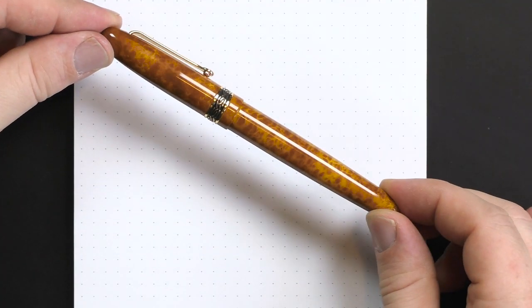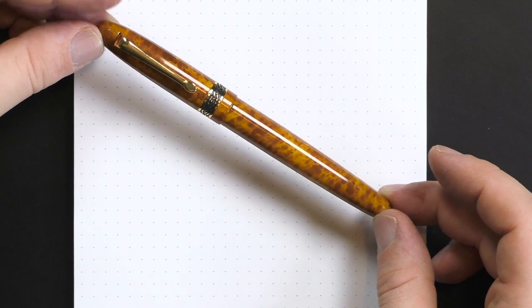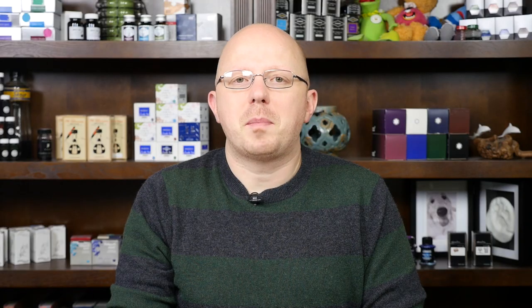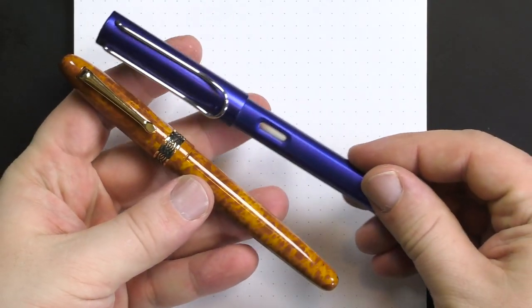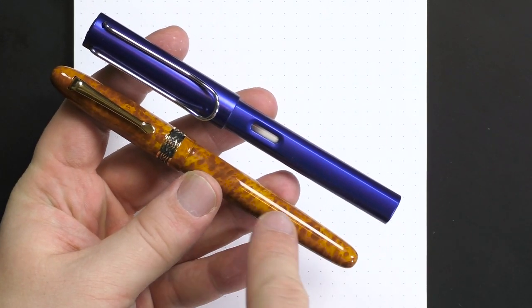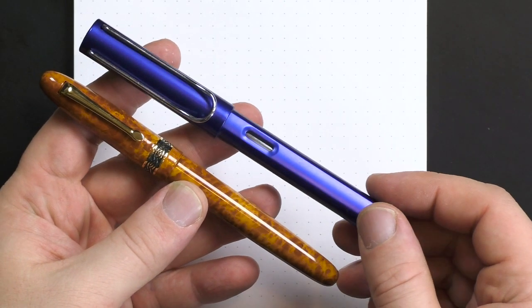This is an English-made pen. It's a metal-bodied pen, fairly standard design — there's nothing particularly flashy about it. But when you compare it to something like a Jinhao, you can see that a classic cigar-shaped pen with nice furniture and accents gives you a more professional, refined, classic look, and these two pens cost almost the same amount of money.